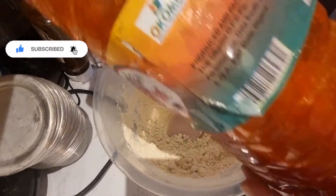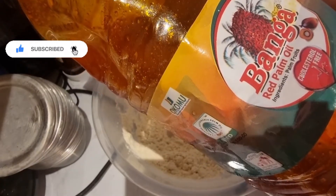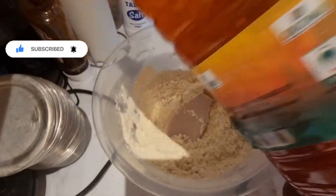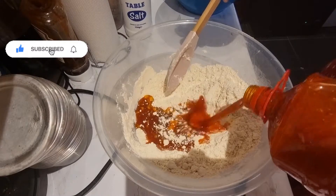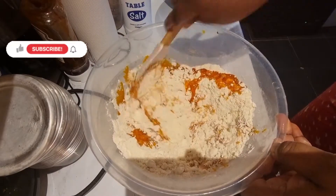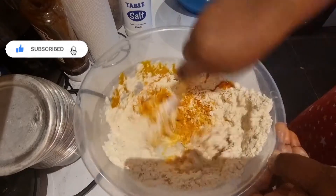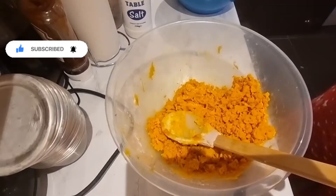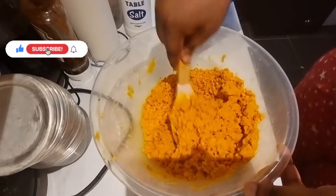I have my oil — this is actually the best oil I've found here in the UK. I've tried different kinds of oil but this one is just the best. It tastes similar to what you get in Nigeria; most of the oil I've tried over here I don't really like the taste. Please put the quantity of oil that works for you. So this is my mixture now, mixed with the oil.